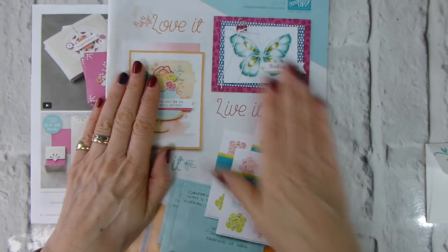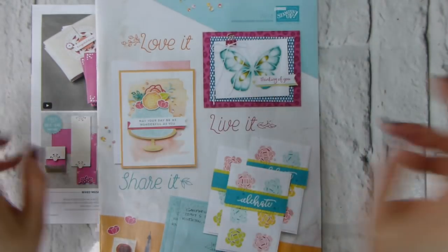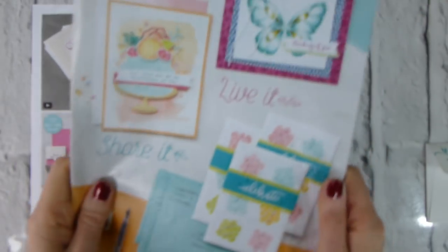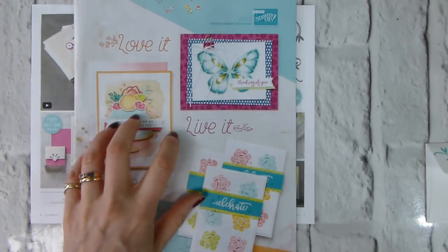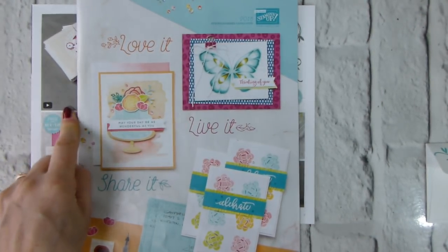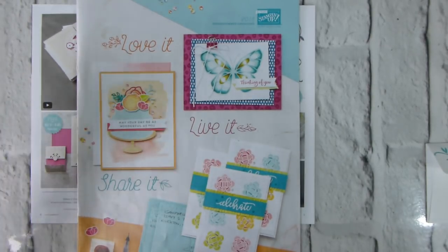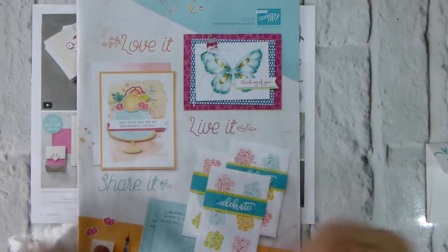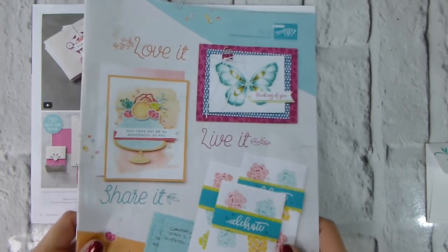The Spring Summer catalogue is full of all sorts of yummy things which are just amazing. If you don't have your copies of the Spring Summer and the Sale-A-Bration catalogue and you're in the UK, just go over to my blog, fill in the request form at the bottom of my blog posts and I'll get one in the post to you as quickly as I can.